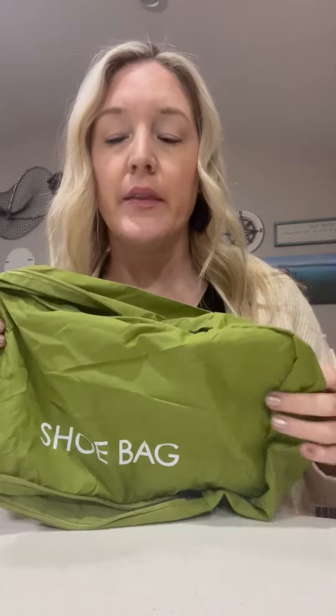Hi guys, this is Chelsea and I'm going to give you my honest review on these Scandahome shoe bags. We recently bought these off of Amazon and I got the green color. As you can see, they come in a two-pack.